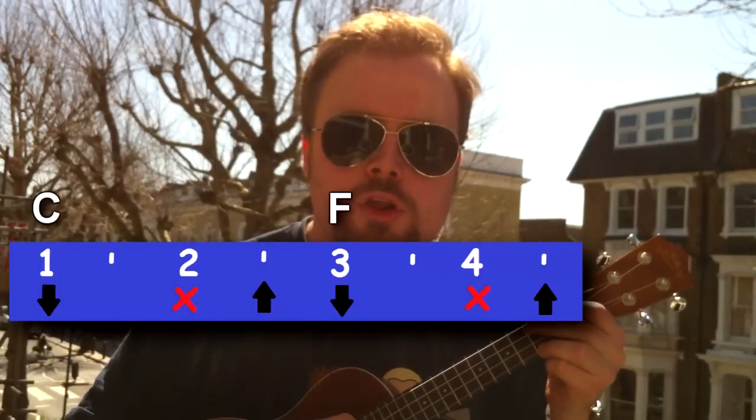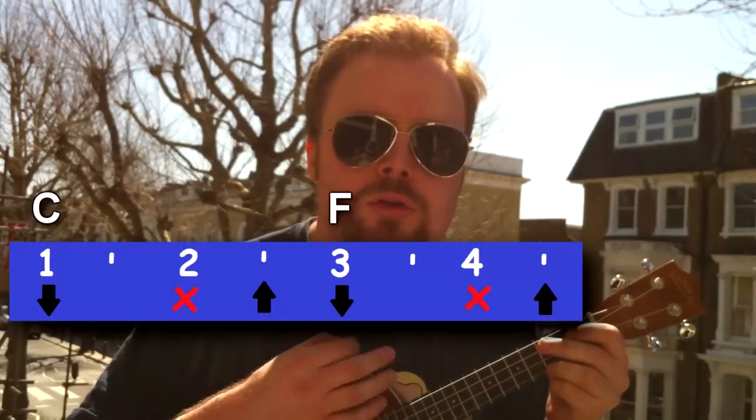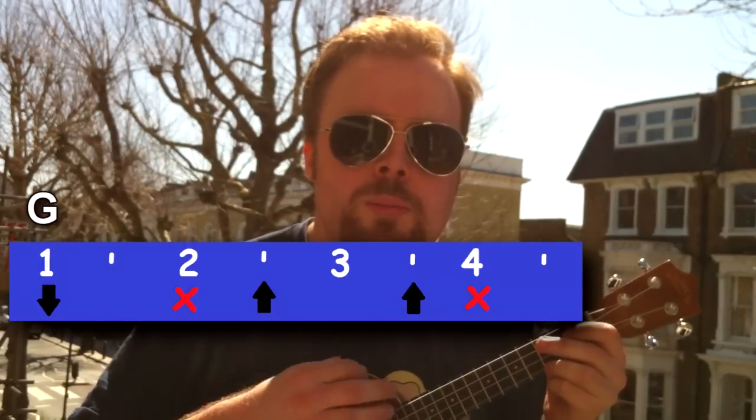Let me suggest a strumming pattern that I like to use: down, chuck, up, down, chuck, up, down, chuck, up, up, chuck. Let me slow it down for you: down, chuck, up, down, chuck, up, down, chuck, up, up, chuck. This is how I play the entire song.